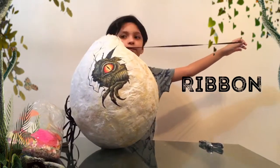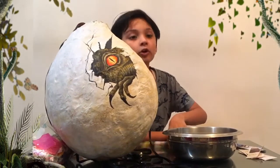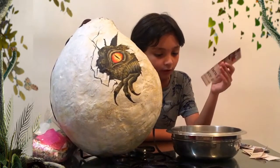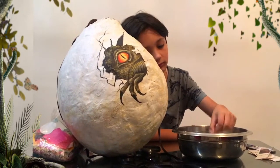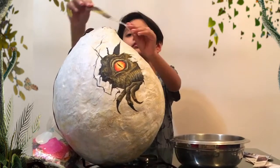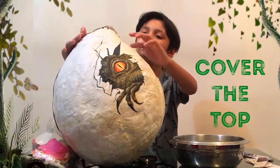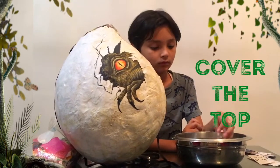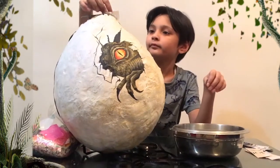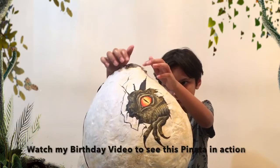We kept the ribbon long because we're not sure where to hang it. All we need to do is cover the hole, and I'm going to use it the same way as we did with the old pinata. So let's start.